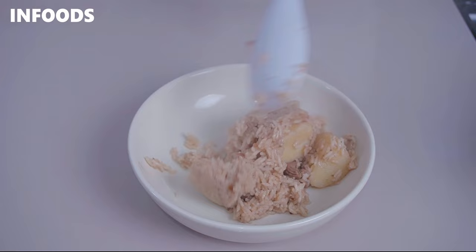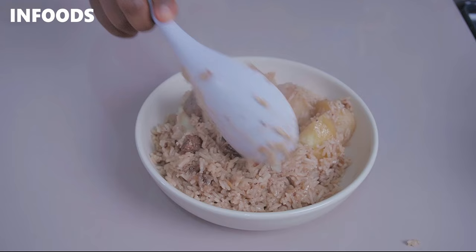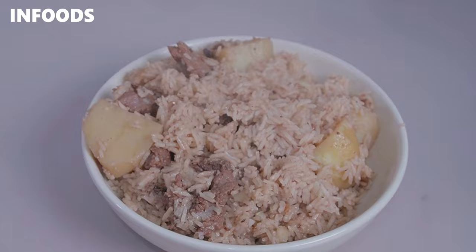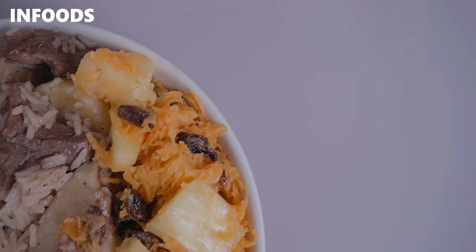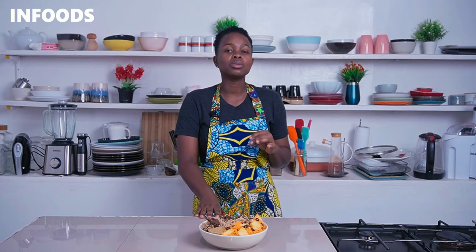I'm going to serve to show you how my beef pilau is looking. The beef pilau has turned out amazing — the potatoes are well cooked and the rice is so aromatic and flavorful. This recipe is going to be a hit once you try it, and everyone is going to enjoy each and every bite. I hope you'll be trying out this very easy and delicious beef pilau recipe.